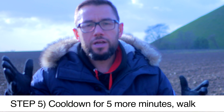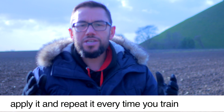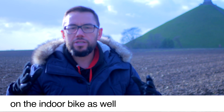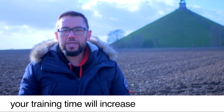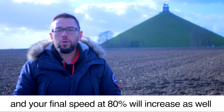Step number five: cool down for five more minutes at a walking pace. That's it. Now you need to apply it and repeat it every time you go to the gym. You can use the same training pattern on the indoor bike as well. You will see improvement session after session. Your training time will increase, and your final speed at 80% will increase as well over time.